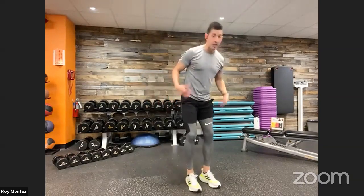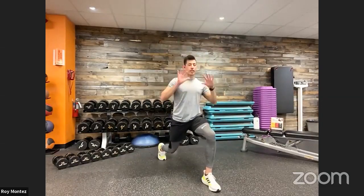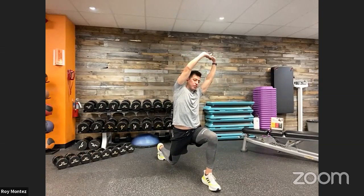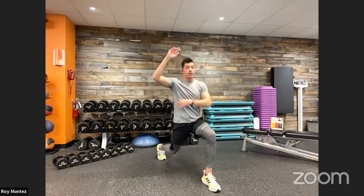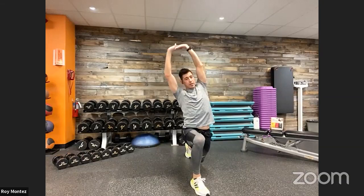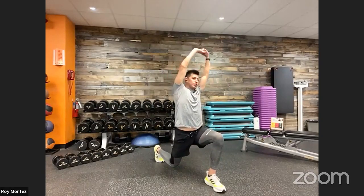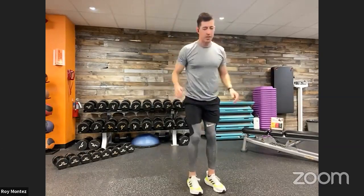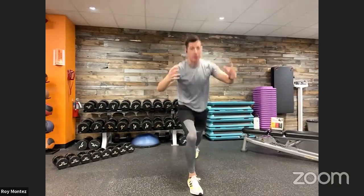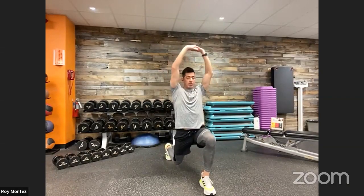Reverse lunge into a reach — come up to the front of your workout space, taking that reverse lunge just like exercise number one. Hands come together and reach over to the side — if your right leg went back, you're leaning to your left. Feel that stretch in your lats and shoulders getting some blood flow. Your lower body, your glutes, quads, hamstrings all get into that reverse lunge. Nice and controlled movements to your comfort level — if it's not as deep a reverse lunge, that's okay.